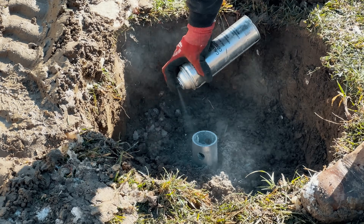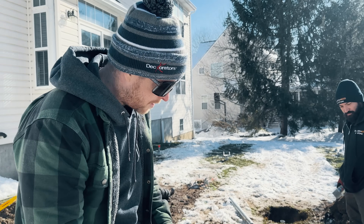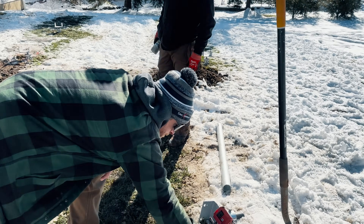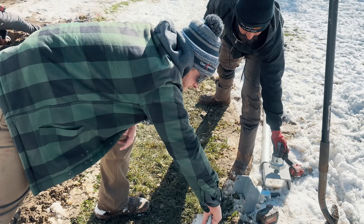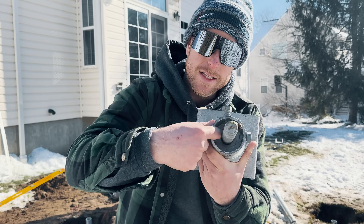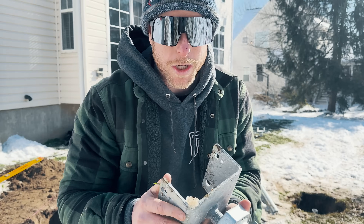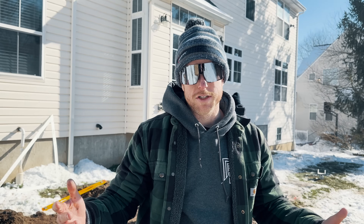Another question we get: what do you do with the cut ends of the pile? They're galvanized, so we coat the cut ends. The cap is going to go over top of it so there won't be a lot of water intrusion, but you still want to coat the top of that fresh cut to make sure it's locked in.